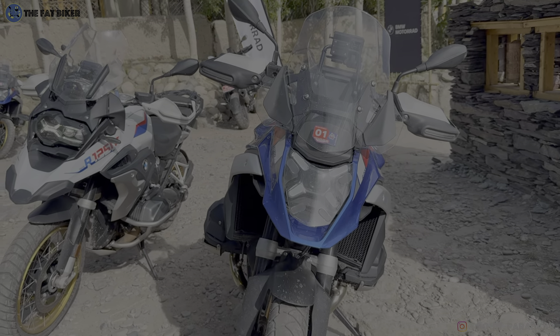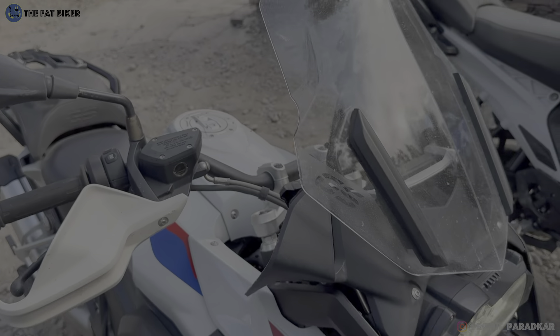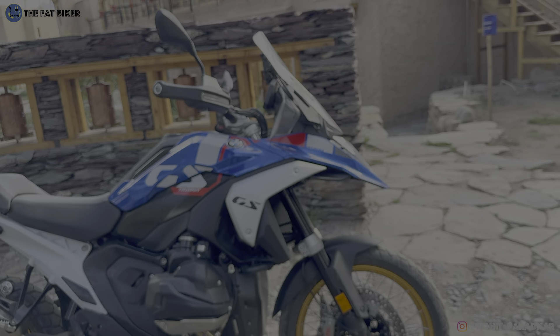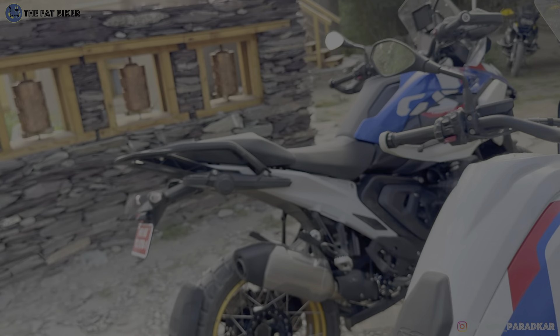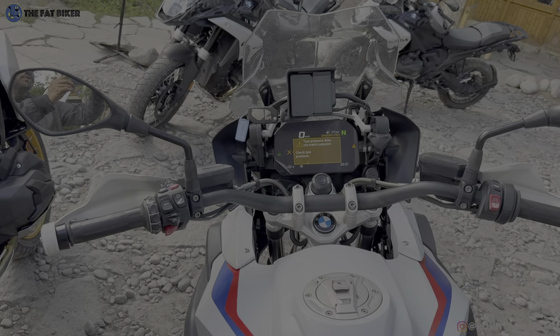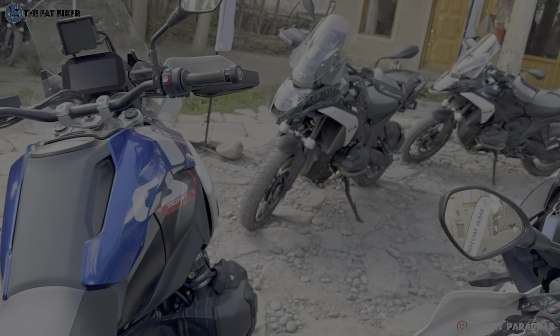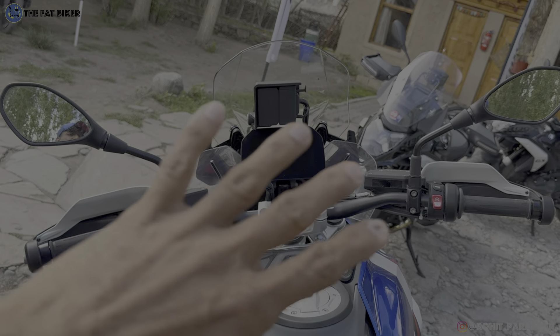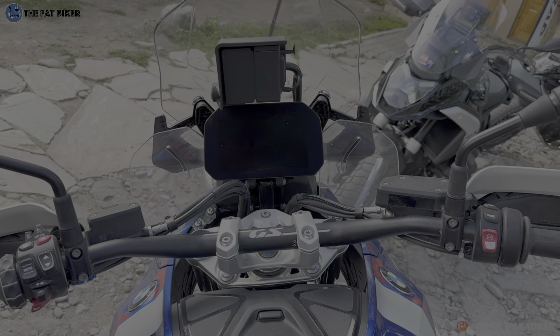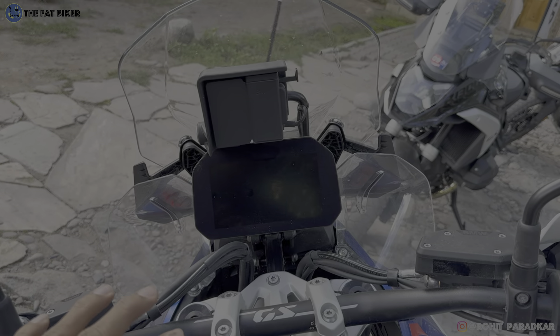The shape of the master cylinder is also different on the 1300 versus the 1250 with slightly fewer details. When you look at it from where the rider sits, the screen on the 1250 has a lot of paraphernalia around it, whereas on the 1300 it doesn't look as cluttered - some of you may like it, some may not.